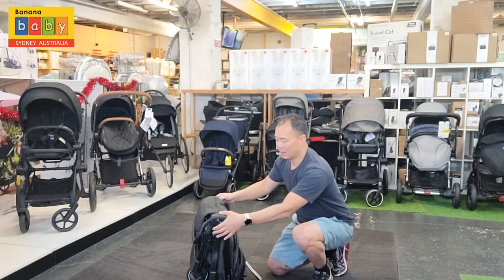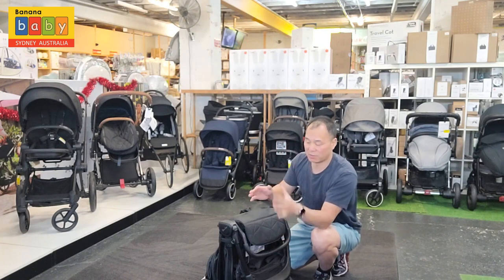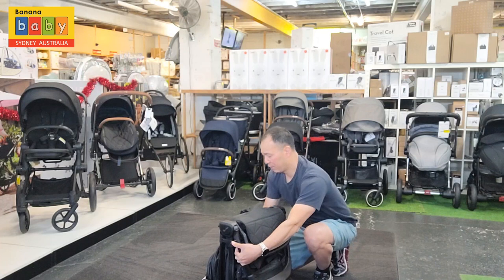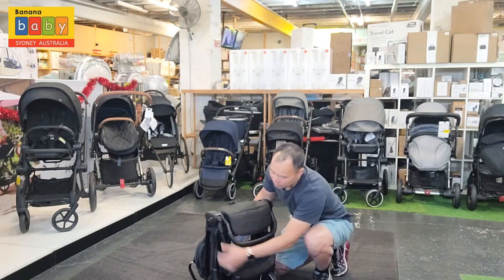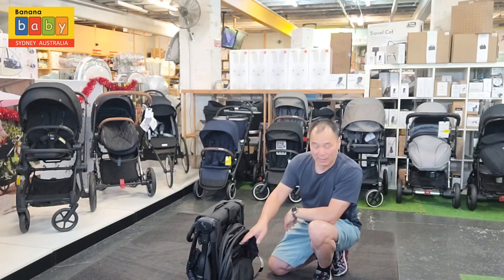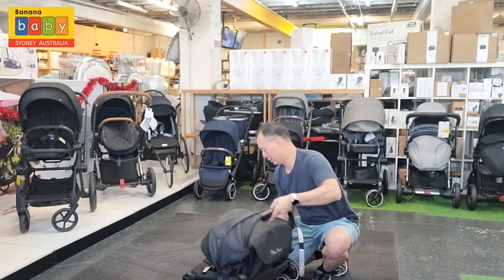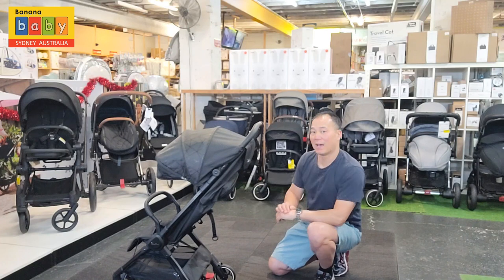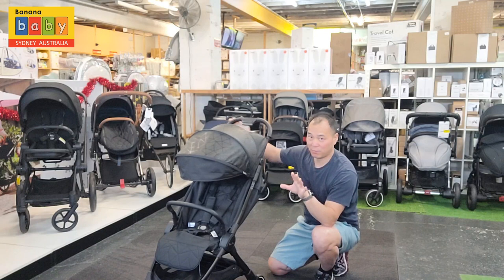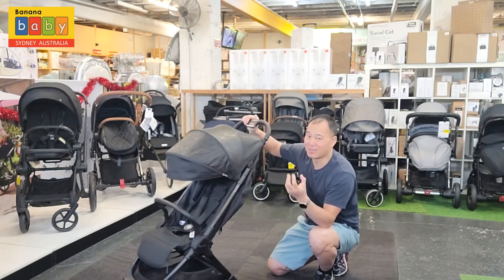To open it up, all prams in Australia have a self-lock just to stop it popping open. So you flick the lock aside, out of the way, and then push both buttons again and the whole thing opens up like that. You possibly know why it's called the Click — because it literally opens in a click.